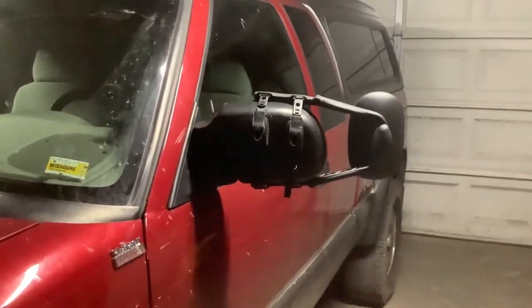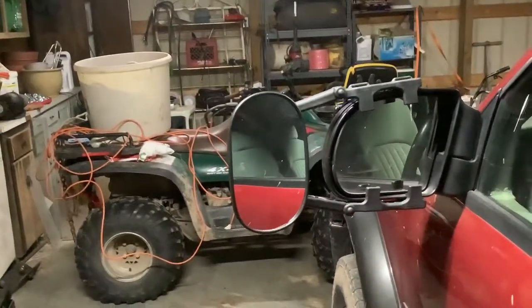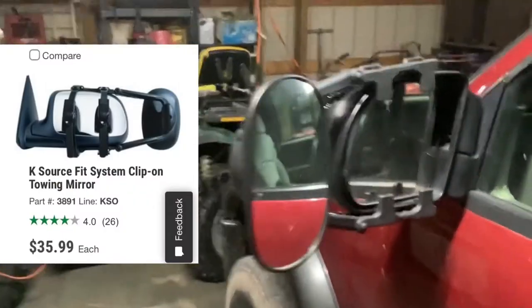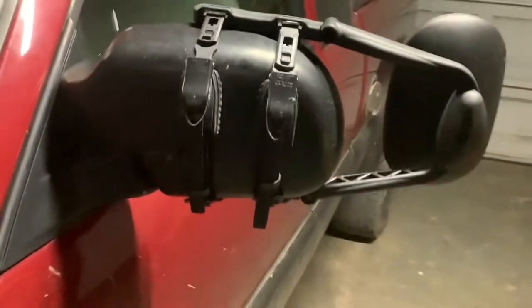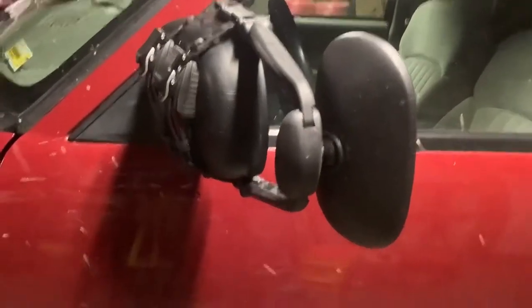Hello YouTube, this is TheRuralWrencher here. Today I'm going to be doing a review and modification to these O'Reilly's tow mirrors. I don't remember the actual name of these tow mirrors — I'll write the name down in the description and get a link to them. Long story short, I got these from O'Reilly's because I didn't like my factory mirrors and I couldn't find any tow mirrors online made for this truck. So I went to O'Reilly's, got these, and I really like them.